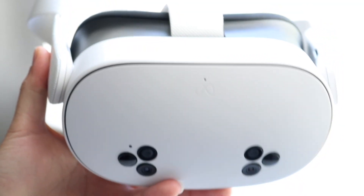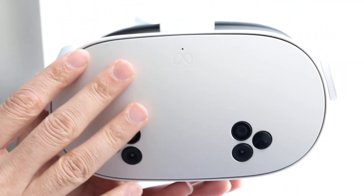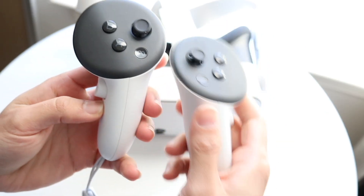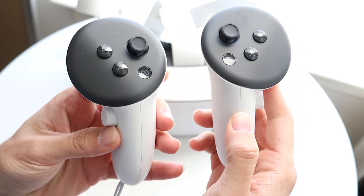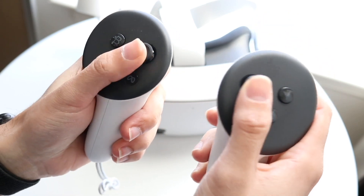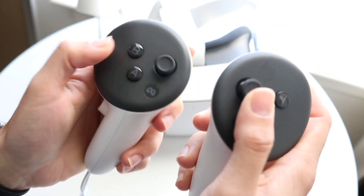If that's still not working, another thing to try is to see if you can update your headset. Sometimes there's a way to fix it that way too — you can plug it into your PC and see if there's a way to do that physically.